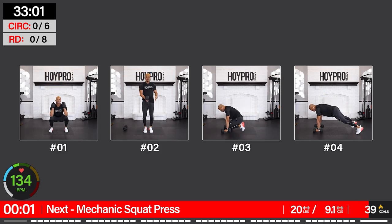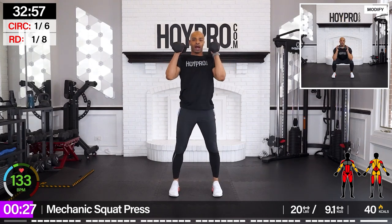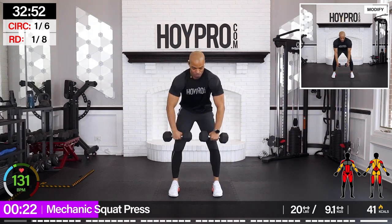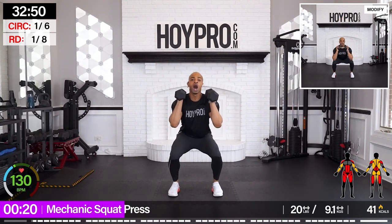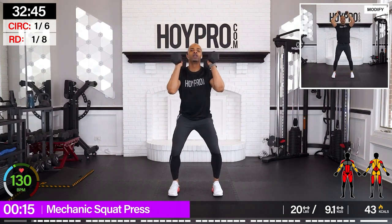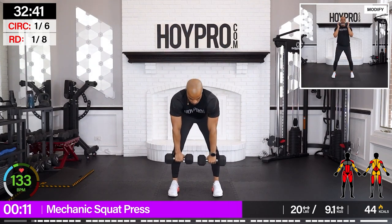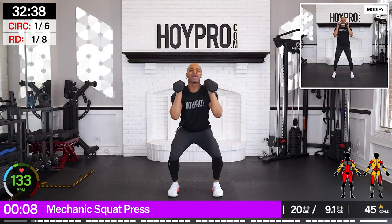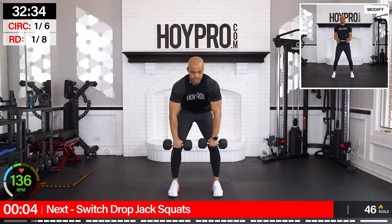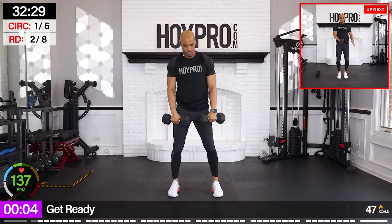First exercise: mechanic squat presses. Grabbing my weight. Deadlift down, bring it up, squat, press. Come on. We got 30 seconds — I want your cleanest form. Come on, champions, we got this. Press it up.